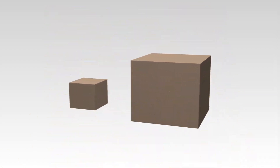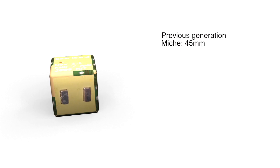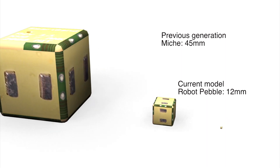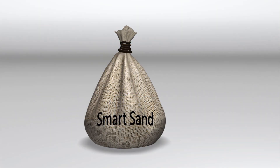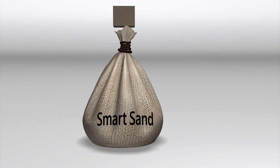The copy could then be enlarged. The goal is to make even smaller modules, which would be called smart sand. Smart sand would, in theory, be able to copy any object and enlarge it.